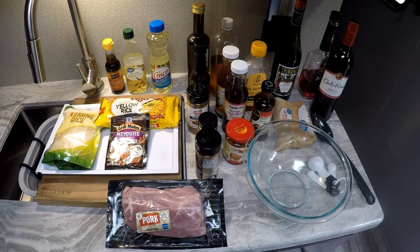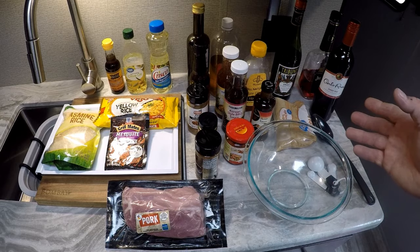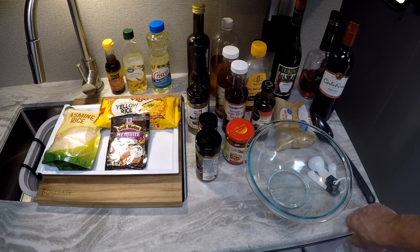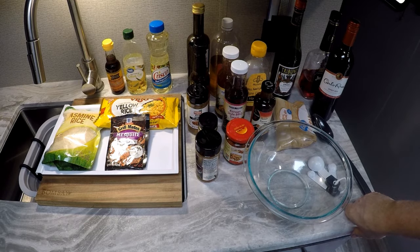I'm in the RV today. Tomorrow I'm gonna make some pork fried rice, but today I'm gonna put my marinade together for my char siu pork. If you watched my Asian soup recipe, you know I spent a month touring Asia back in 1985 when I was a chef in Europe. After I came back to the US, I worked in a ton of restaurants — one was called the Great Walk, where I worked for three years making all kinds of Chinese food.